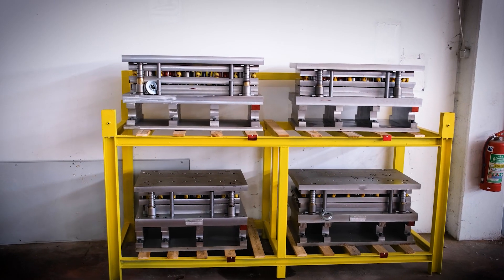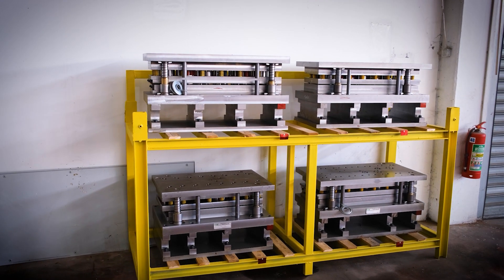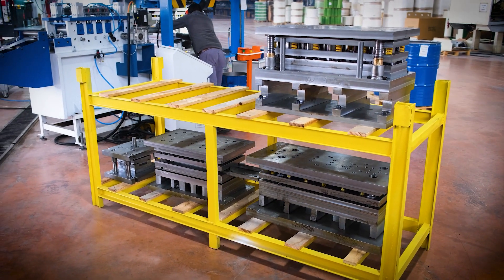Filtorque processes the molds designed with advanced computer programs in our mold department equipped with CNC machines.